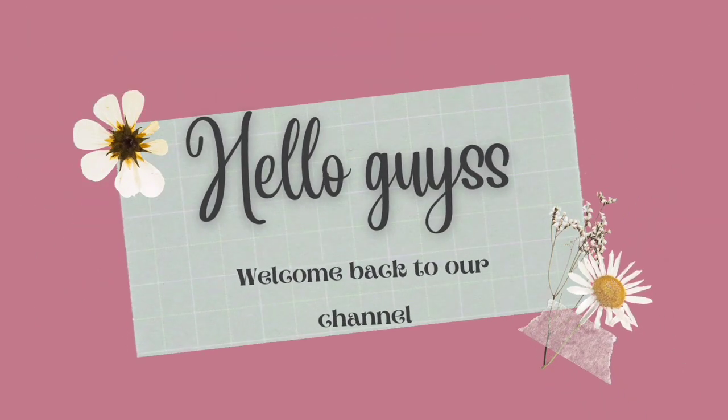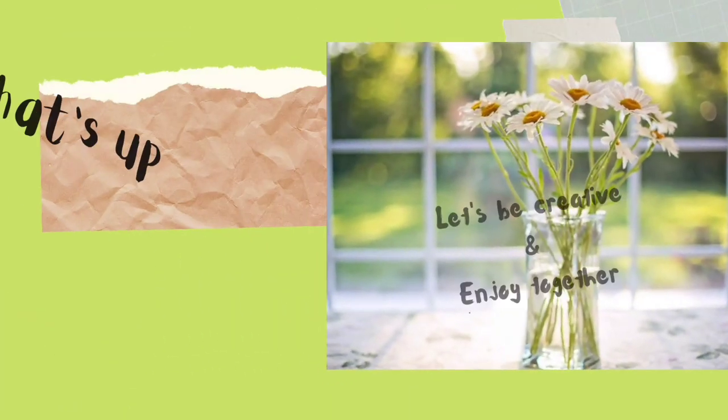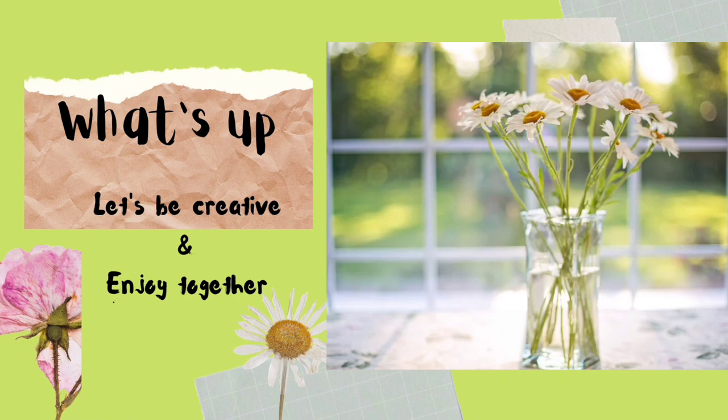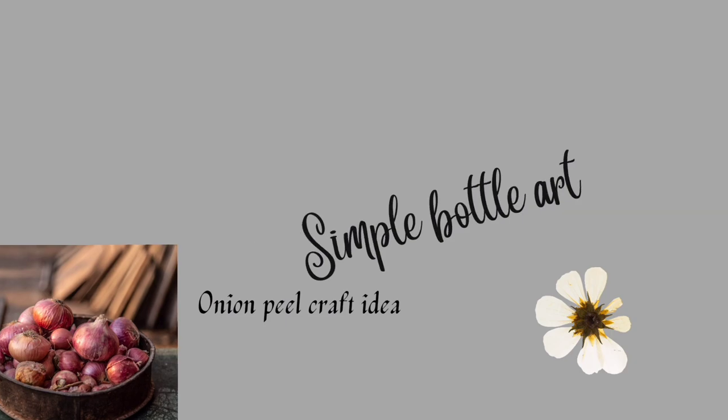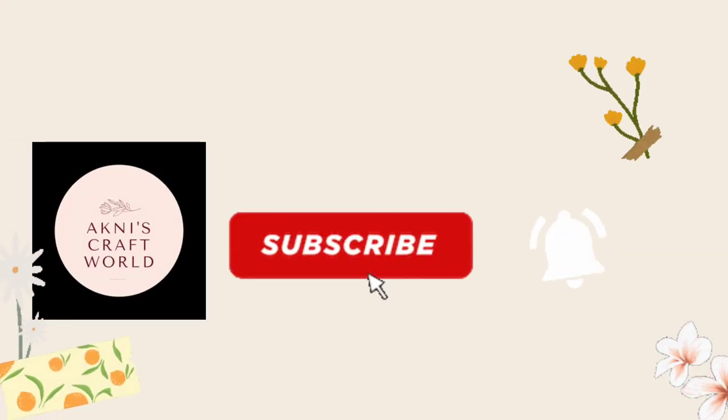Hello and welcome back to our channel! Now everyone is here, we are in the house. You can do a house like this, and you can also subscribe to the channel and click on the bell.